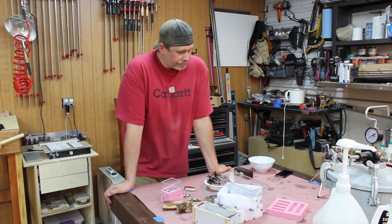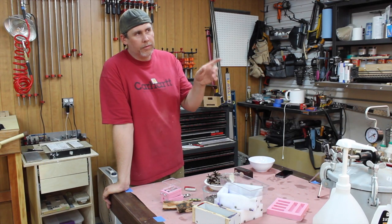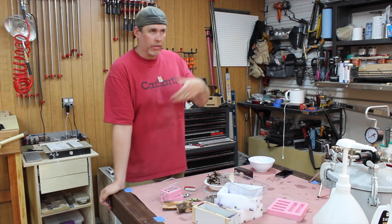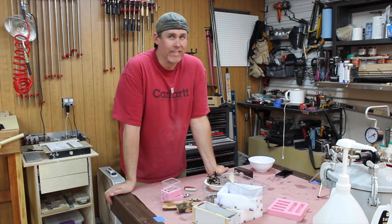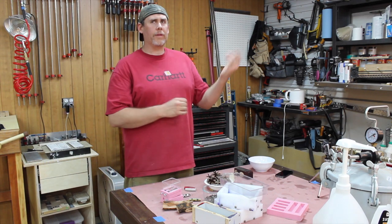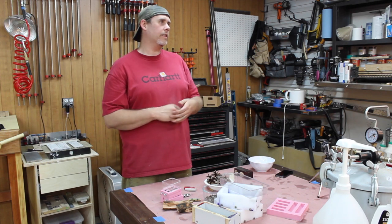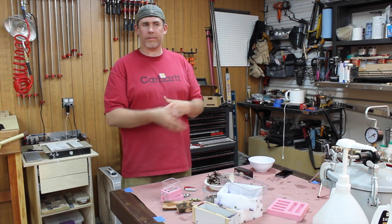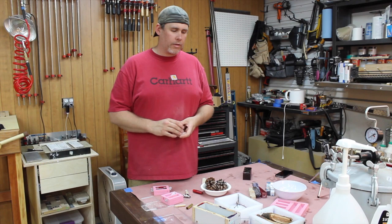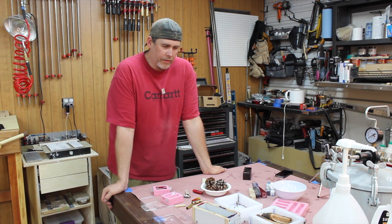One thing you could use is PVC pipe. I don't use it because Alumalite doesn't shrink at all, so I would basically have to turn off the PVC layer if I cast it in there — that's one disadvantage of Alumalite. I've used PVC pipe for polyester resin; that stuff shrinks slightly when it cures, so it makes it easy. You go buy a piece of three-quarter inch PVC pipe, fill it, and you've got an easy round blank when you're done.